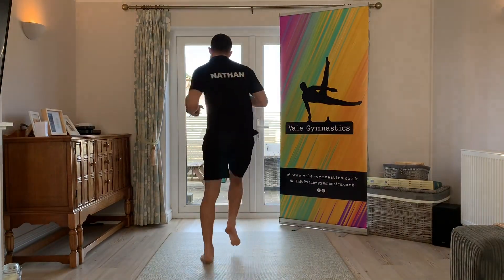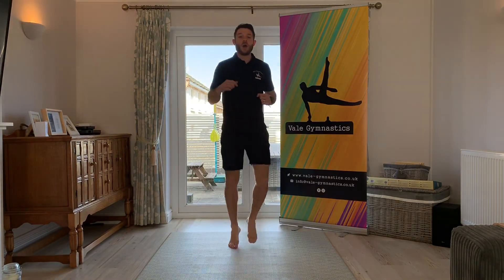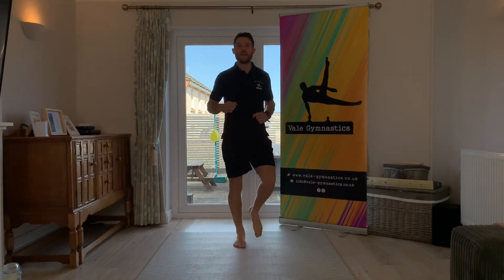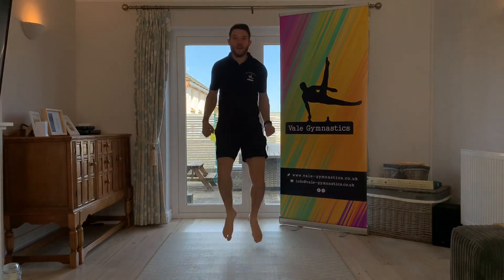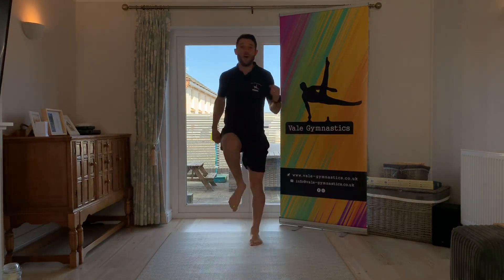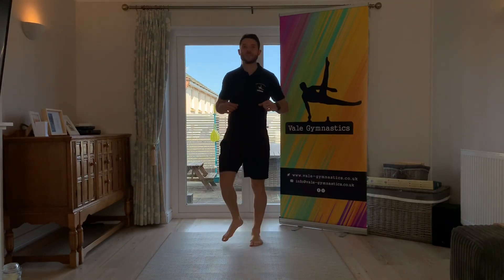Go the other way, go the other way. Good. Okay, this time we're going to run as fast as we can on the spot for five seconds. Ready, steady, go — one, two, three, four, five. Slow it back down to a jog. When you're going fast, five seconds feels like forever.